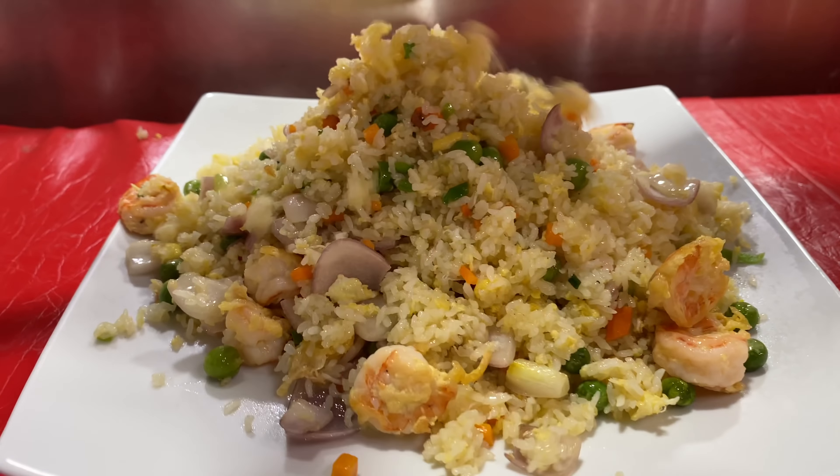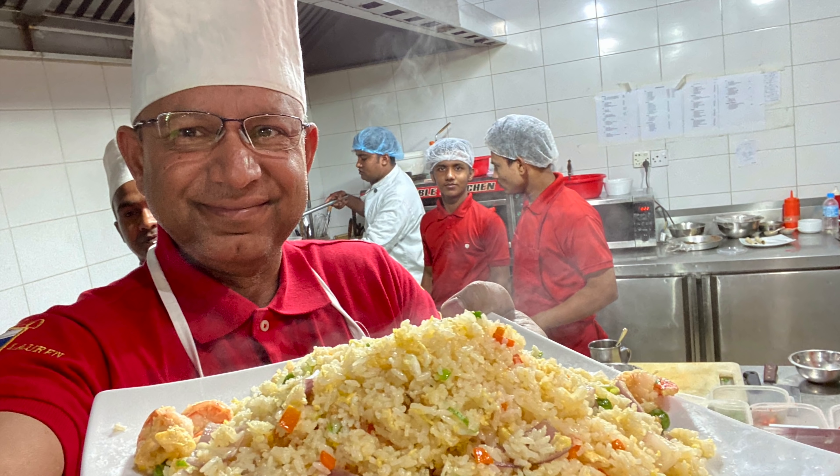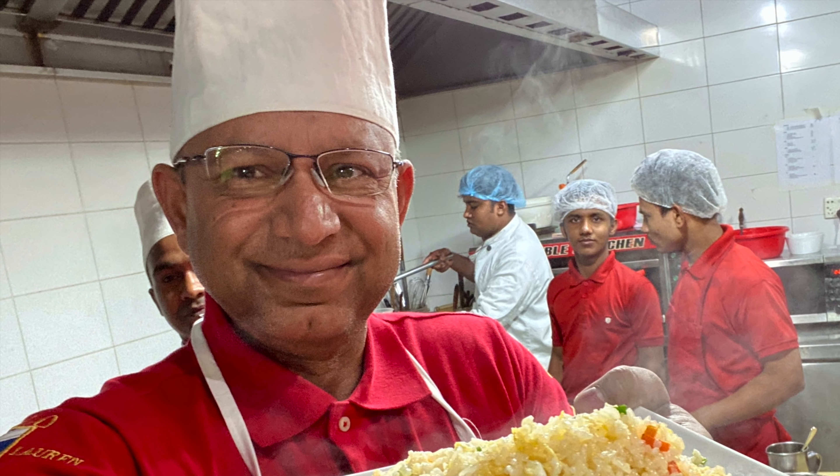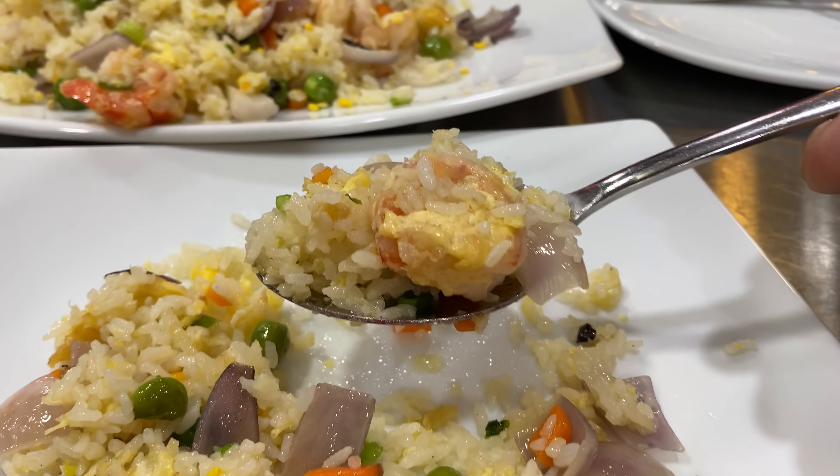This is an amazing fried rice — let's see how it turned out! Thank you so much for watching and joining us today. Enjoy the fried rice. We will see you in the next video. Allah Hafiz.